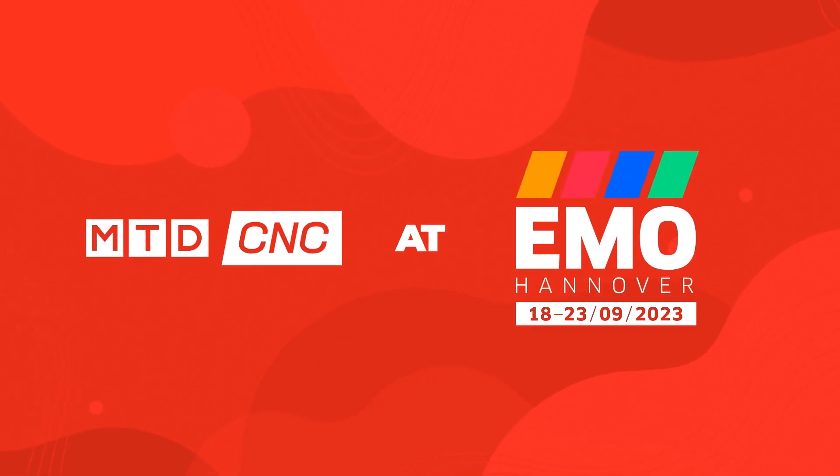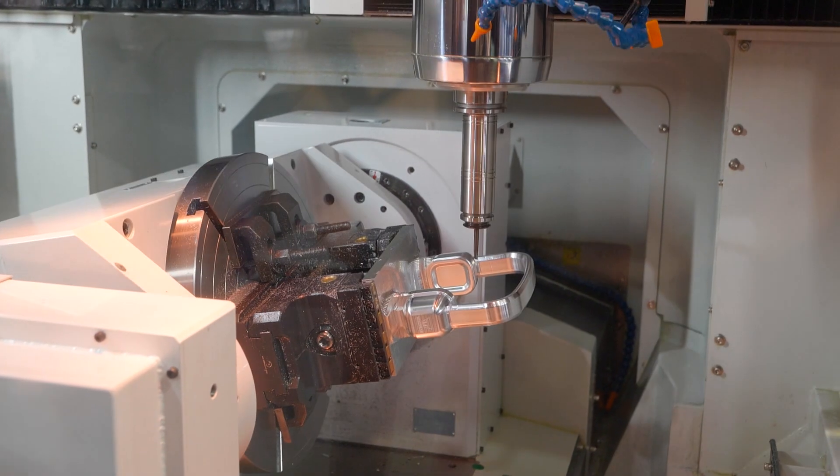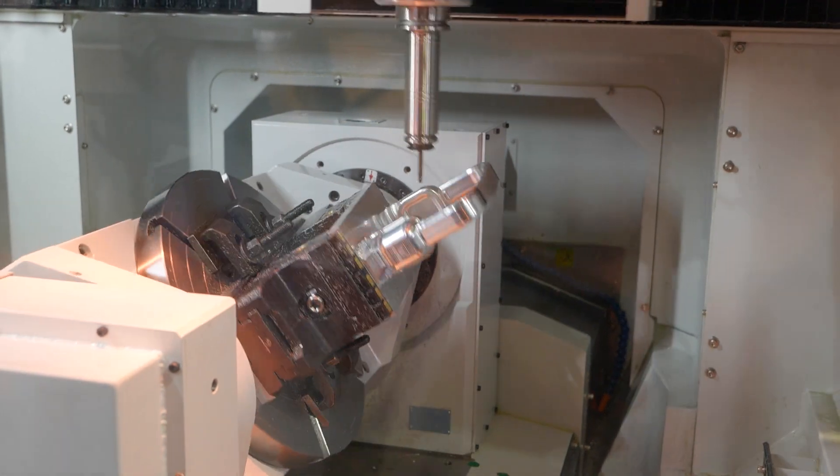I'm here, stood in front of the Takumi U400. We're standing right in front of a Takumi U400, which is a high precision machine aiming at customers in the die and mold industry.